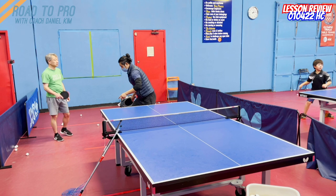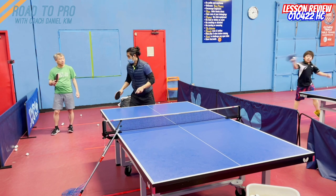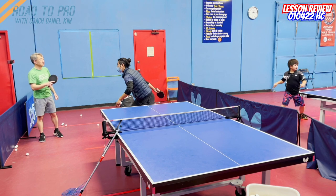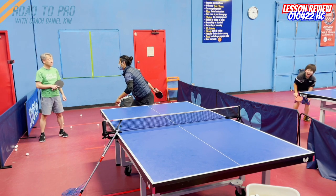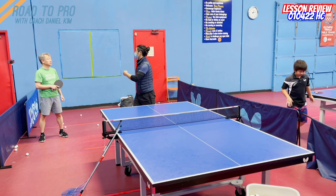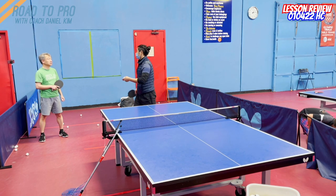So when you go over here, you don't need to use arm and body — then it becomes too big and really hard to control. In your case, because you've been using a lot of arm, now when you start to use the body, you'll feel like it's hard to control.